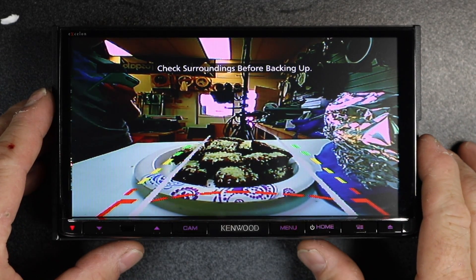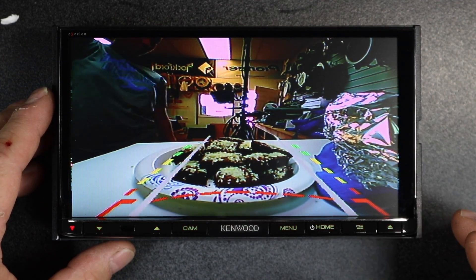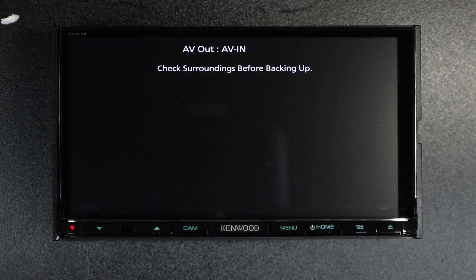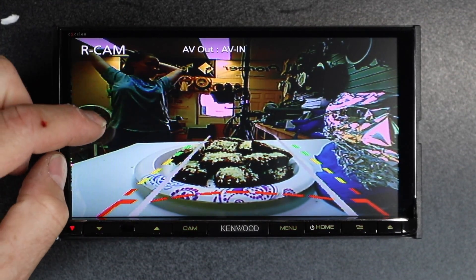Unfortunately there's no way to shut it off in the menu. However, if you tap it, it will turn off. Every time you reset the camera you will have to do it again, so it's not something that stays permanent, unfortunately.